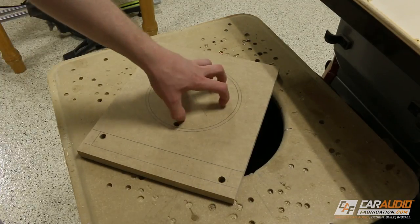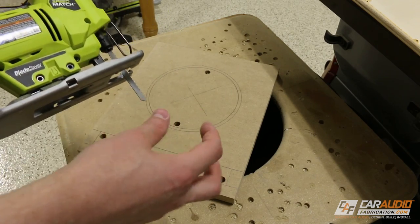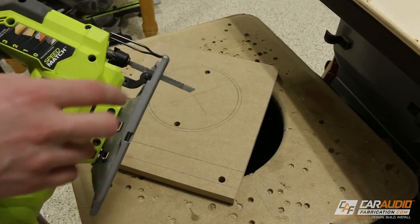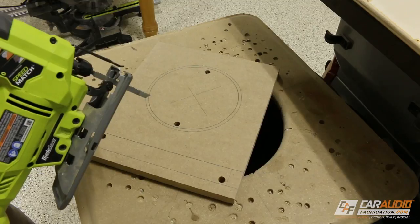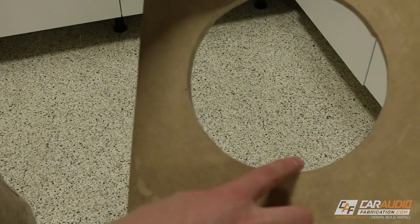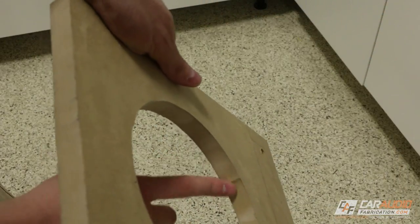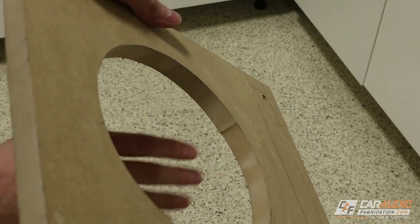I'm going to start with using the jigsaw to cut the subwoofer hole cutout. Once again I'm going to be using this same wide blade. A lot of times people think they have to use the skinnier blade just because they're making a curved cut, but this honestly isn't that drastic of a curve and we can get away with using the wider blade. Because it's wider, we don't have to worry about the blade deflecting and causing an angled cut. So there we have our cut hole — it's not perfect, and you'd probably want to use a router to get an absolutely perfect cut, but since we took our time things look pretty good. We'll usually end up with a small nib at where we started and ended the cut, which we can just sand away.